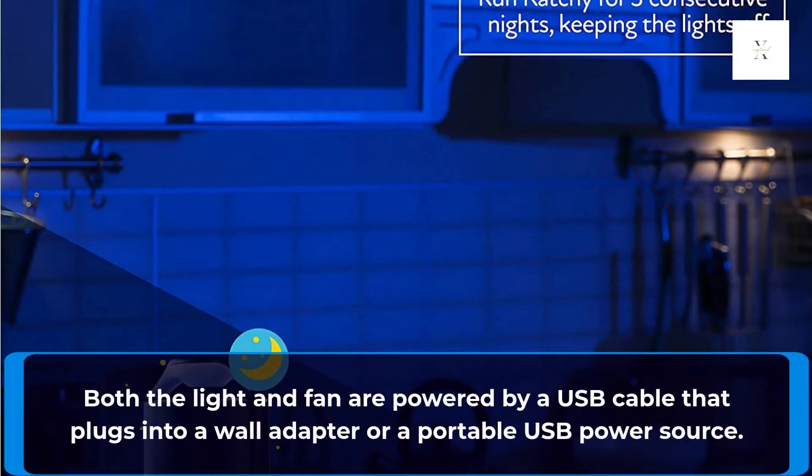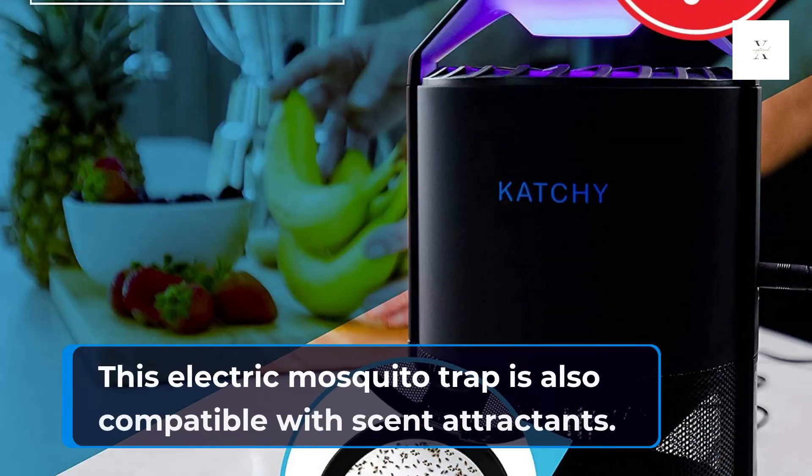Key Features: Both the light and fan are powered by a USB cable that plugs into a wall adapter or a portable USB power source. This electric mosquito trap is also compatible with scent attractants.